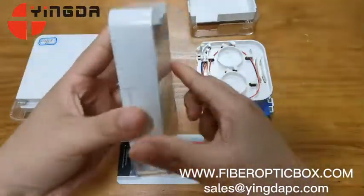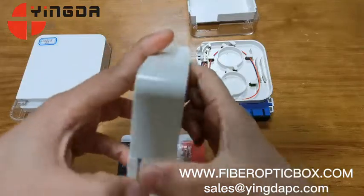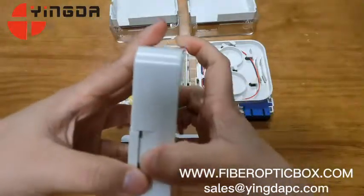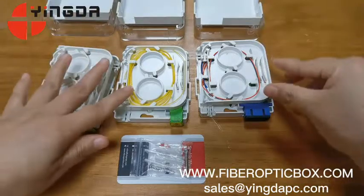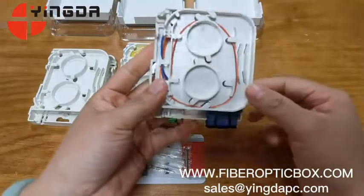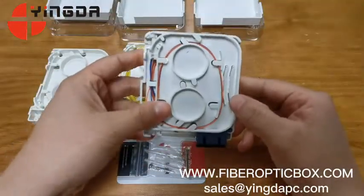There are two buckles here — we can open it from here. Inside, there are three fusion trays with two slots for fusion splicing.